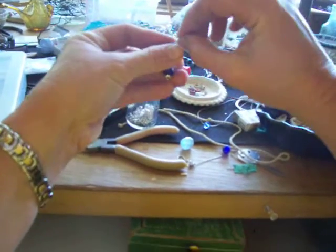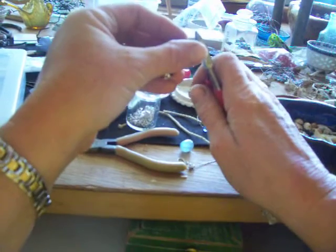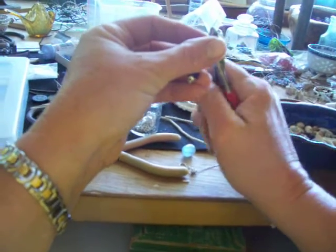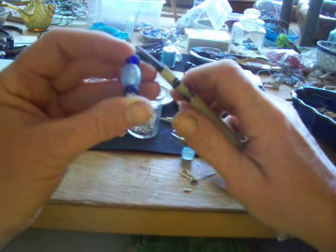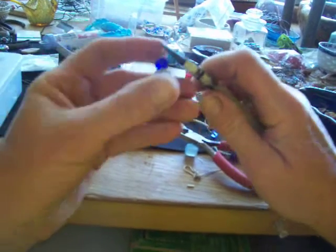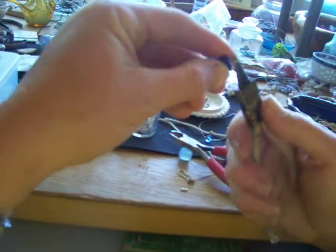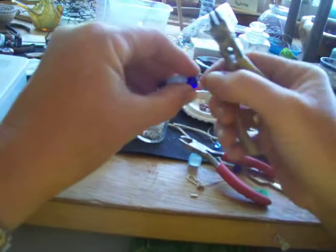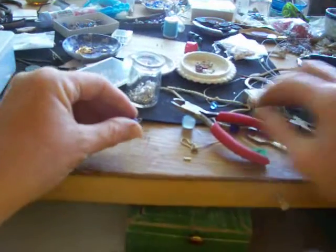Bend the top like that, and you're going to need about that much left on there. Can you see that? And then you take your little tool. Take this and you bend it backwards until it just meets it.